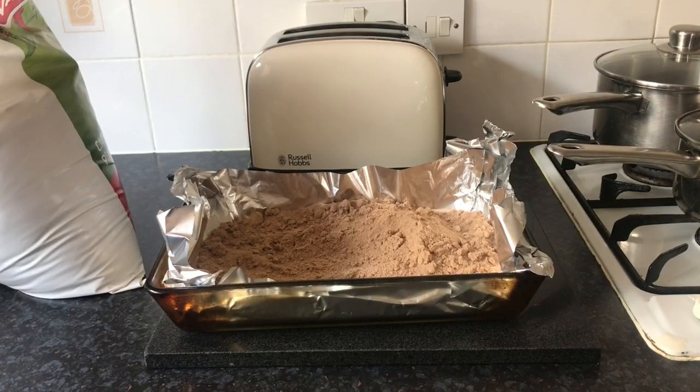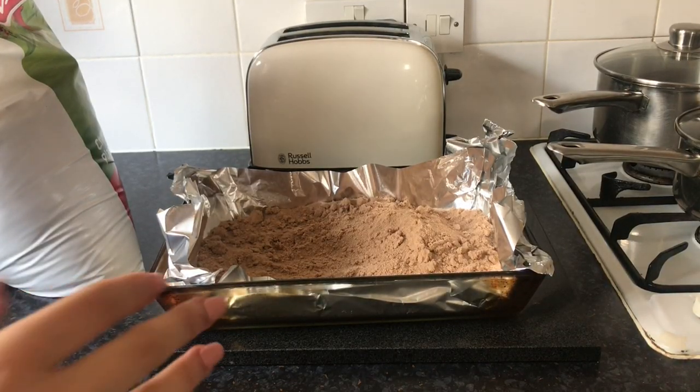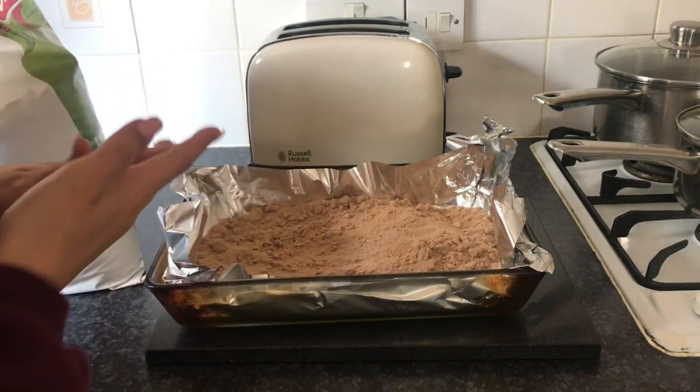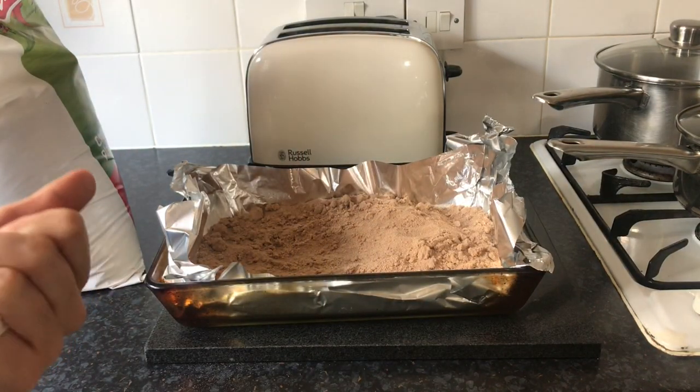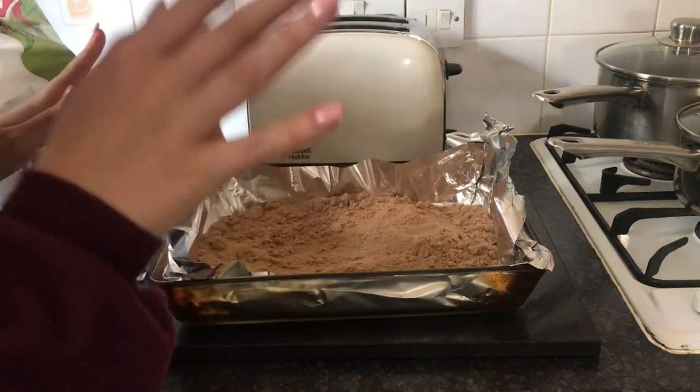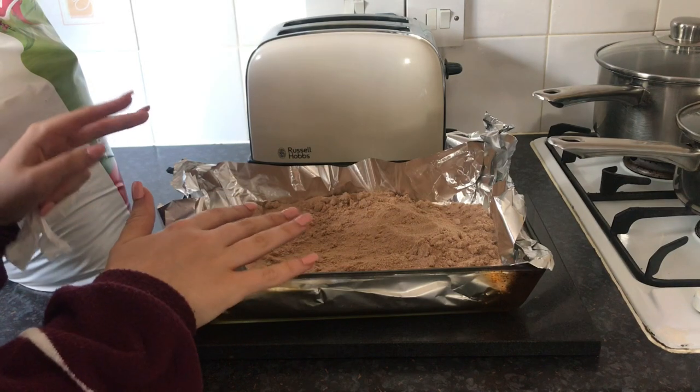We've just hit the 20-minute mark. I've turned the oven off and I'm about to take the sand out. Just put it in a safe place and leave it to cool — you don't want to leave it anywhere where the heat from the trays could damage the surface. Pop it somewhere safe, like something metal or marble. The sand is out now — it's very hot so I won't touch it. You can leave it by an open window or just leave it to cool. Make sure it's 100% cool before giving it to your hamsters.